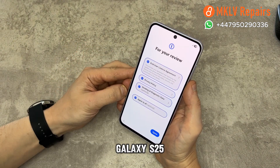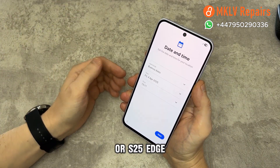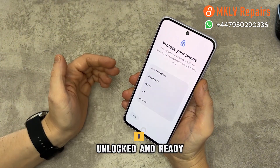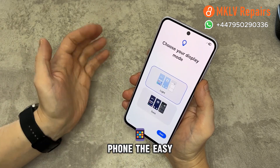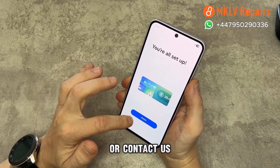As you can see, the Samsung Galaxy S25, S25+, S25 Ultra, or S25 Edge is now completely unlocked and ready to use. If you want to unlock your phone the easy way with no frustration, visit mklvrepares.co.uk or contact us on WhatsApp. Thanks for watching.